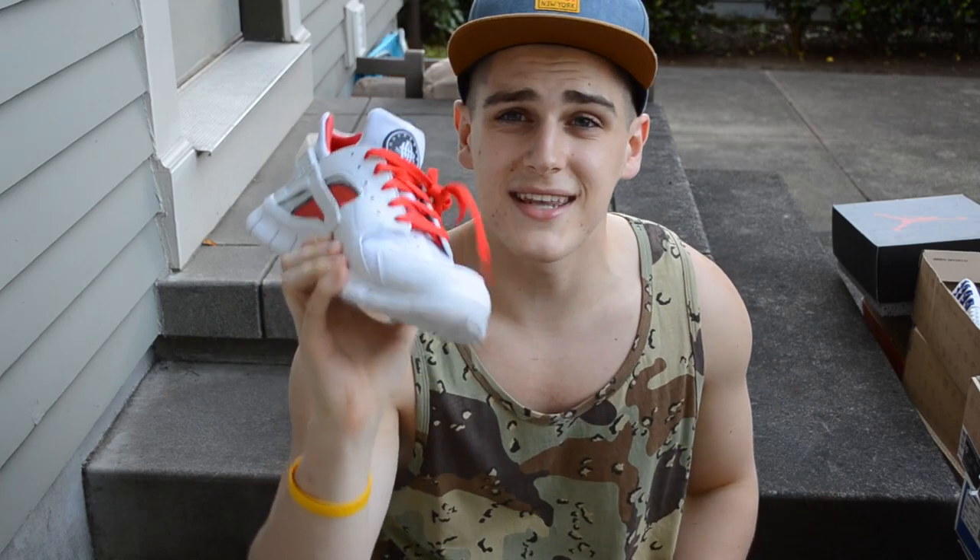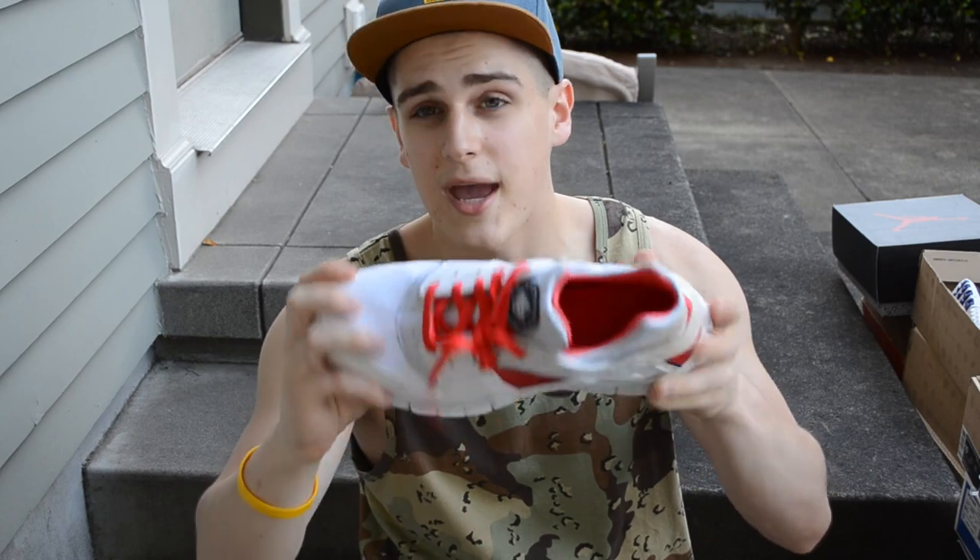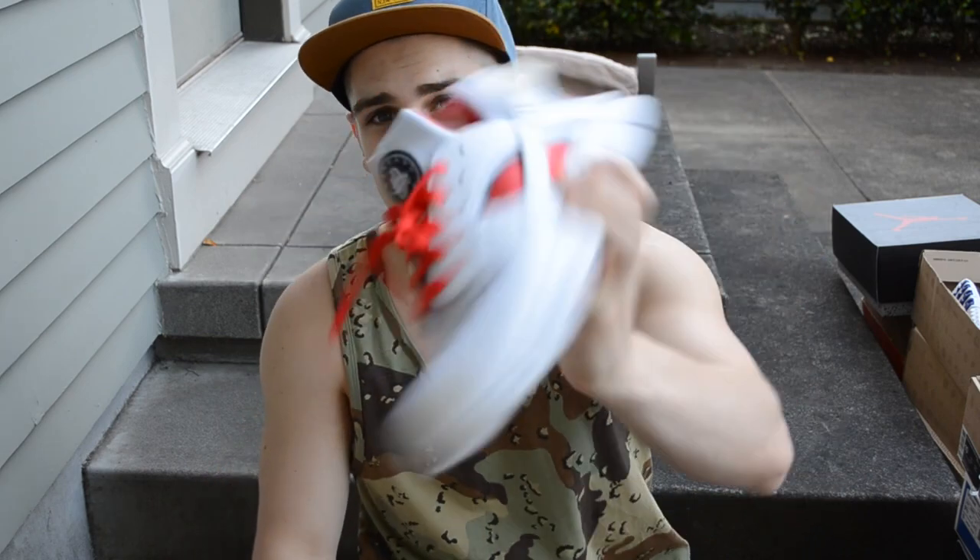I got these at my Nike outlet for $14.97 — you can't beat that, I had to pick myself up a pair.